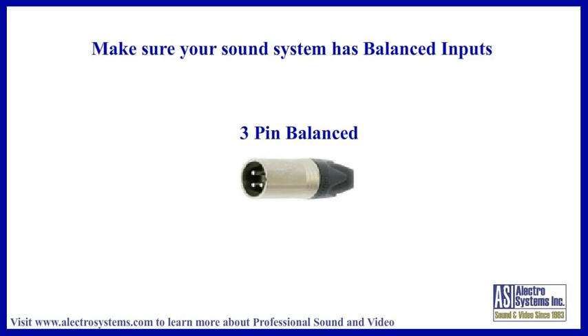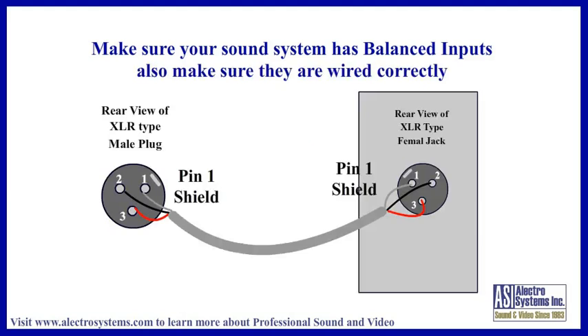Assuming they are all balanced, you might want to make sure they are wired correctly. Here is a diagram with the correct wiring for balanced microphone plugs and jacks — make sure that your system is wired this way. Make sure that the shield is only connected to pin 1 at each end of the cable. Don't jumper it to the connector case. If it is jumpered, disconnect the jumper because you are probably creating a ground loop.